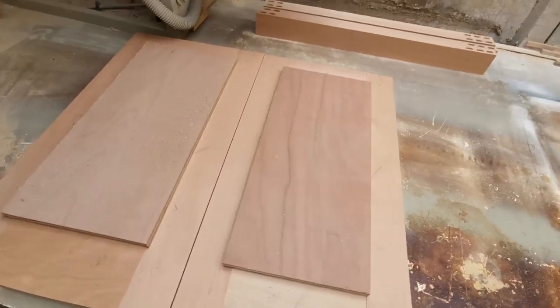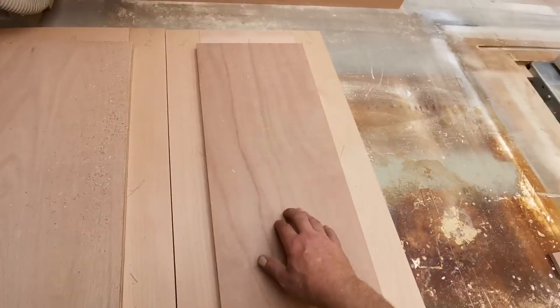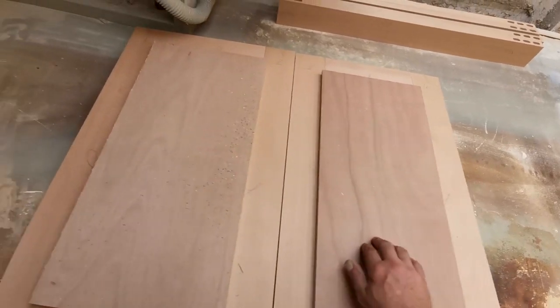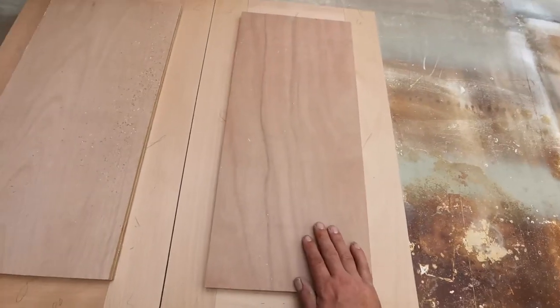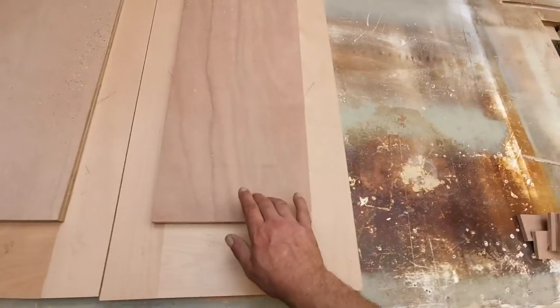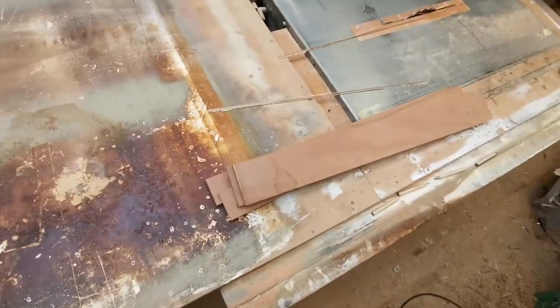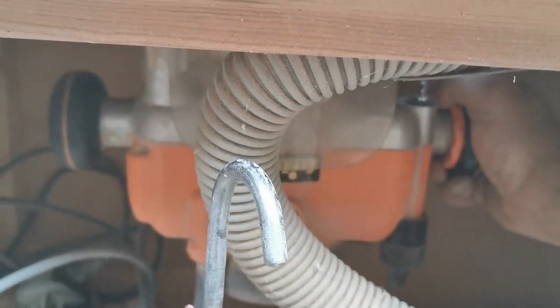I always give my customers the option of MDF or ply. With ply you might see the grain coming through, but it'll probably last a lot longer. MDF might sag or bow a little bit, but MDF gives you a nice flat finish. Ply is a slightly better option but you might see the grain. There's going to be grain showing through — so that's what we're going with. I've got some off cuts now — looks like a setup machine. Cut some grooves in these. Let's do this.